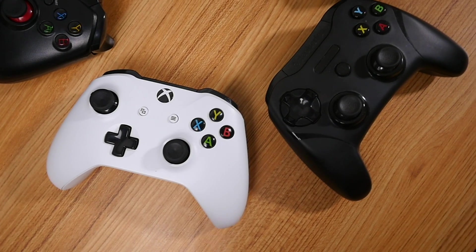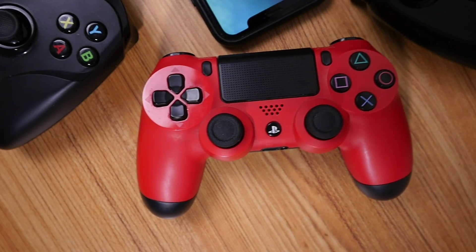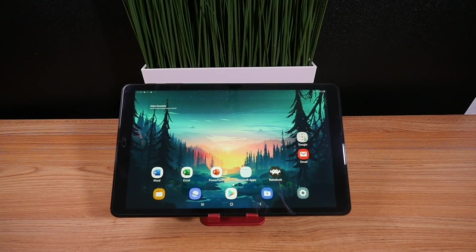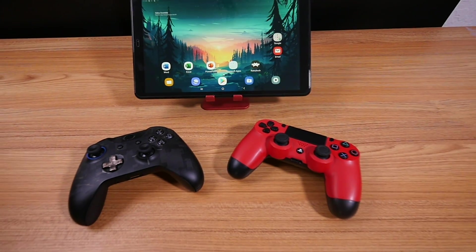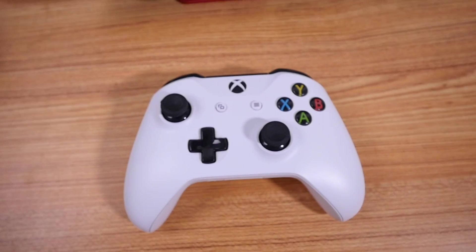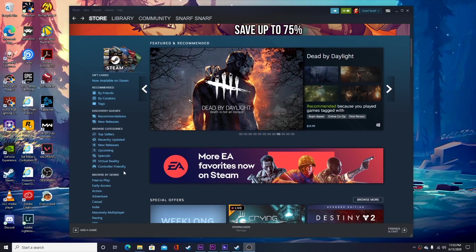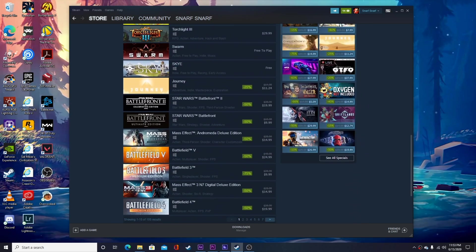Also, although not necessary, I highly recommend a wireless controller that is compatible with your device. Luckily, you can connect a PS4 or Xbox controller to an iPhone or iPad since iOS 13. If you're running Android, you're also in luck as Android has supported both controllers for ages. There are a ton of different options when it comes to controllers, but the Xbox One controller is easily my favorite.